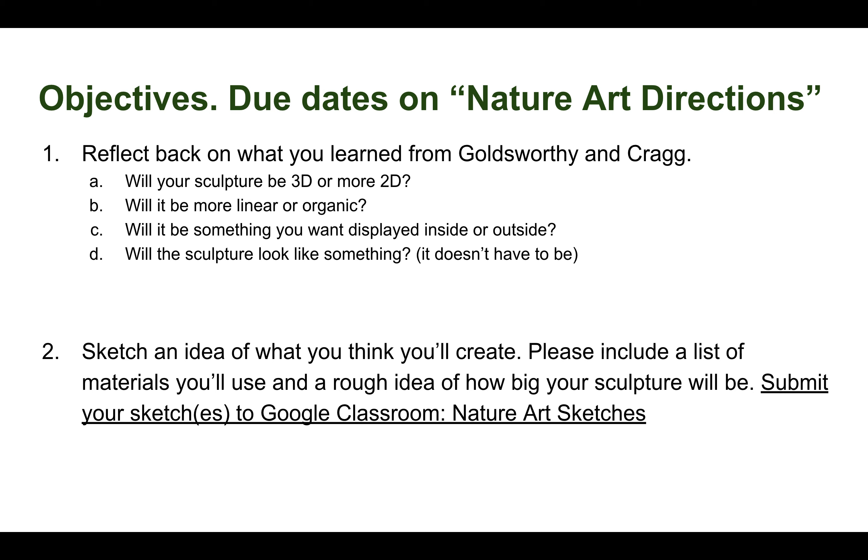Whatever makes you more creative is completely up to you. After thinking through these questions, go ahead and sketch an idea of what you would like to create. Please include a list of materials you will use and a rough idea of how big your sculpture is going to be. This is super rough — if it ends up half the size or twice the size of your original plan, that is totally fine. You are going to submit your sketch to Google Classroom in the nature art sketches assignment.